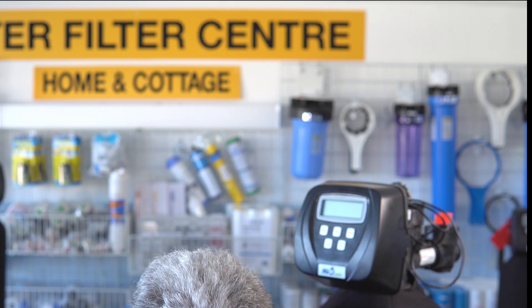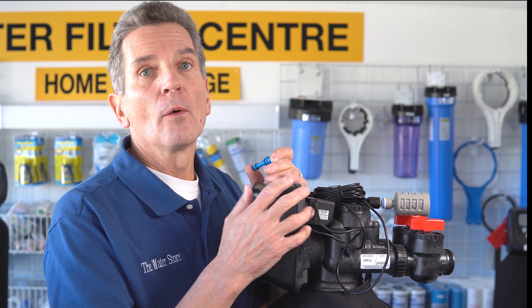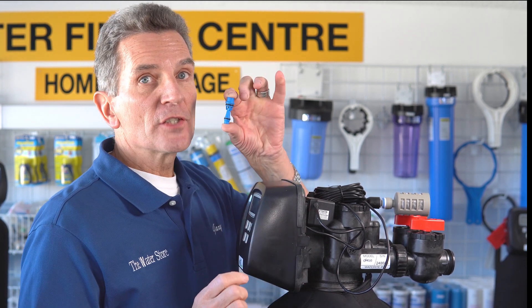How does it suck in that air? There's a venturi inside — an air injector — and what that does is create a vacuum. As water slowly flows through the unit when it's in its air draw cycle, the venturi creates that vacuum to suck in air so it can rebuild the air cap. Then it puts the unit back into service, and it's good to go for another three days before it has to go through the cycle again.